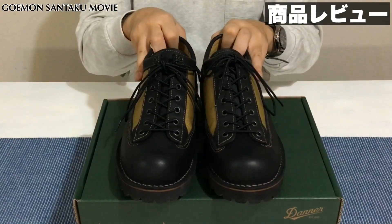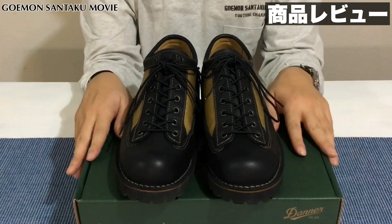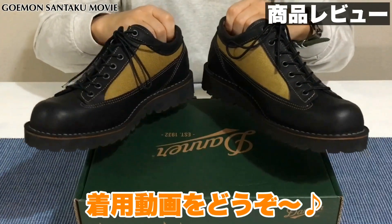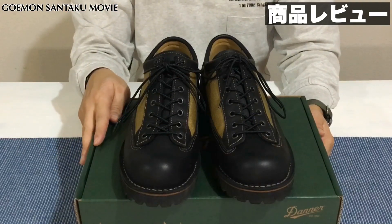ということで、今日はABCマートで衝動買いしてしまいましたダナーのシャドウウッドというモデルをご紹介させていただきました。こちらのダナーシャドウウッドを実際に着用した動画も撮っておりますので、そちらもご覧いただければと思います。